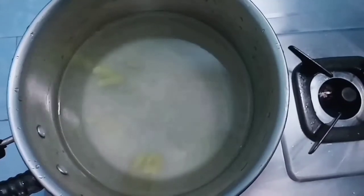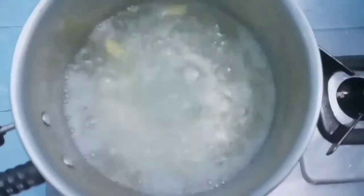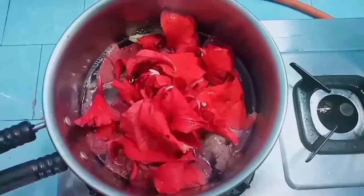Now we put it in a bowl. I am going to put a spoon in the bowl.